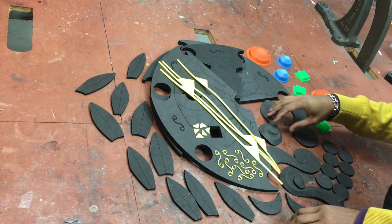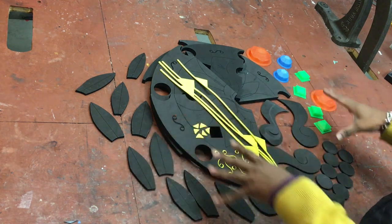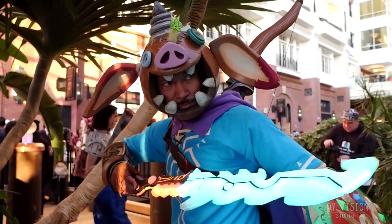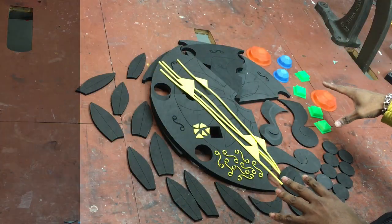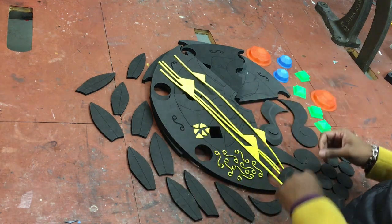What's up guys, Cas here from Giveaway Studios. On this one I'm going to show you guys how to turn these 54 pieces into Urbosa's shield — her Daybreaker shield more specifically from Zelda: Breath of the Wild. 54 pieces, eight of them being 3D printed parts, and then different sizes of EVA foam.